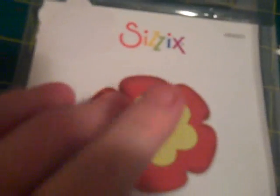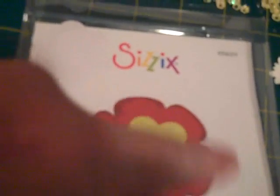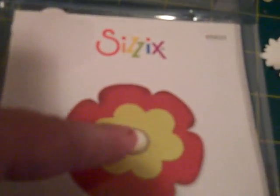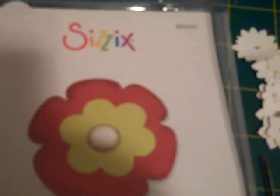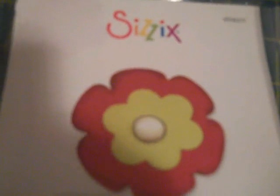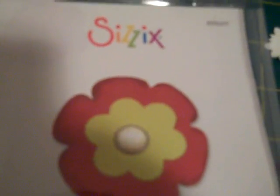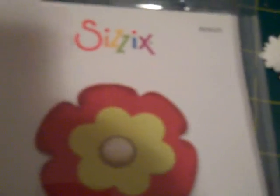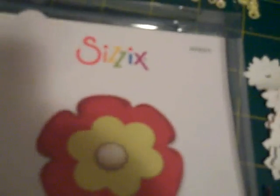I'm waiting right now for the circle die — the one that has, I think, three or four different size circles. I believe it's number two, I'm not positive, but I think it is. Anyway, I'm waiting for that one so I can do the lollipop flowers. I'm not good at cutting circles, that's why I'm not attempting them right now.